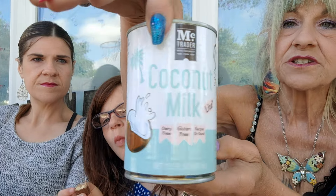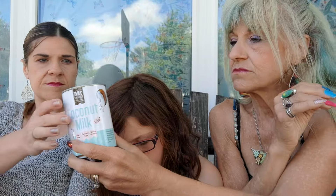Here is some really, really good coconut milk — dairy-free, gluten-free, with recipes on the back. 50 calories in a third of a cup and no added sugars. It is coconut water, coconut extract, guar gum, and just different things that make up coconut milk.